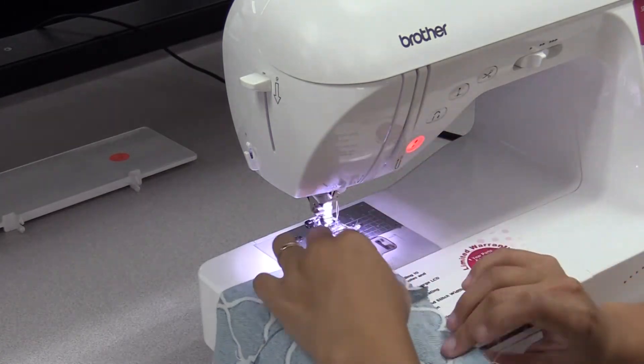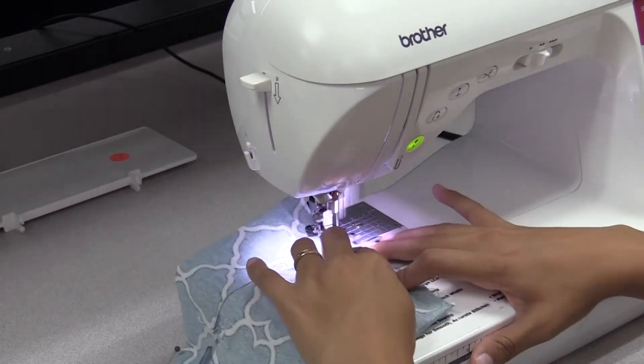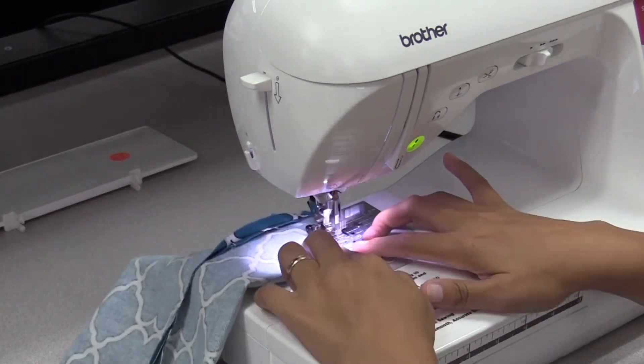Stitch the elastic corners to keep them in place, then remove the pins. Make sure the elastic is inside the pocket, then stitch entirely across the edge. Repeat this for the other side. If you accidentally sew the elastic in at any point, you'll need to use the seam ripper and restitch the area.